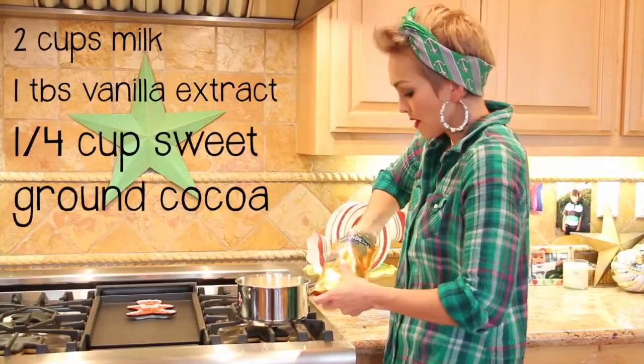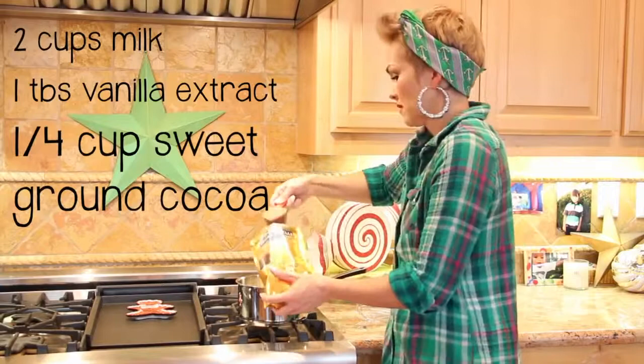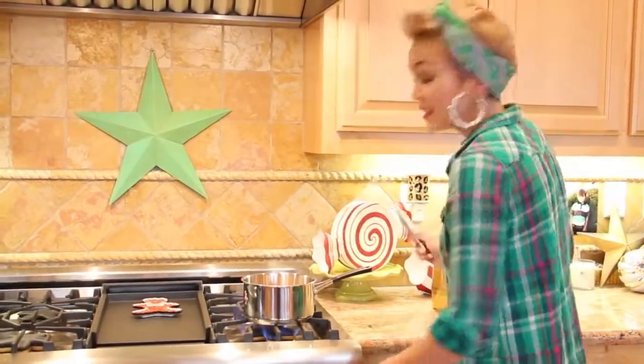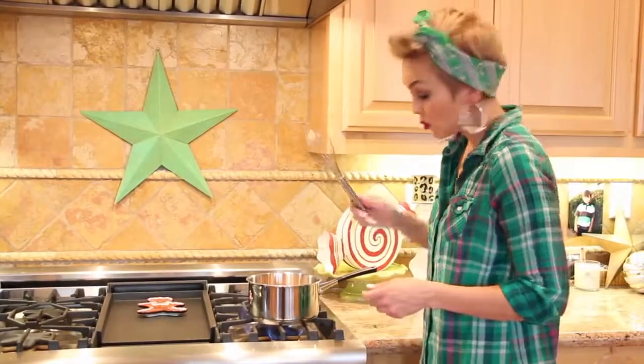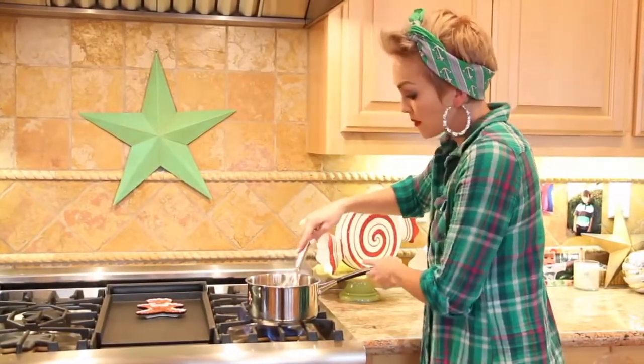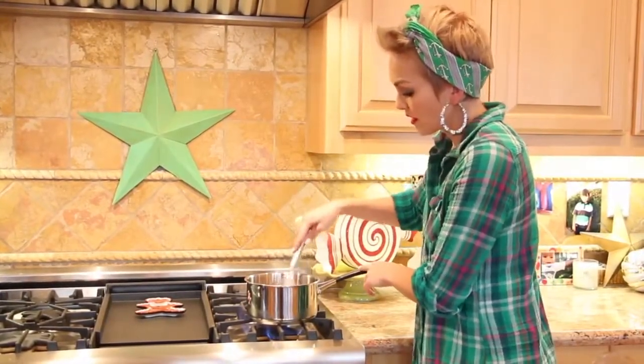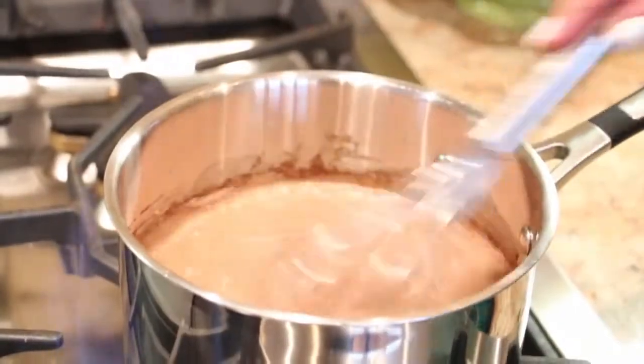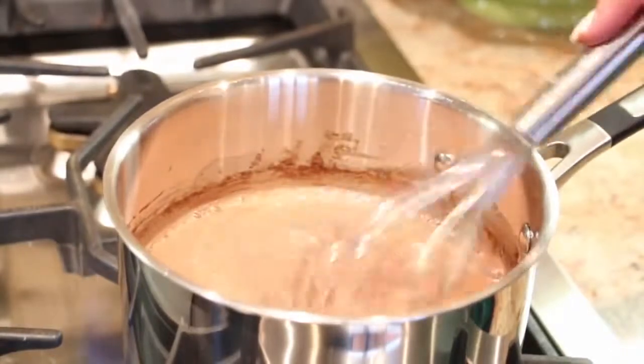I'm going to take about a quarter of a cup of the sweet ground cocoa. Now we're going to turn this to medium heat. Instead of using a regular spoon, I like to take a whisk and slowly whisk this up — this gets rid of any chunks or clumps of the sweet cocoa powder. We just whisk it up until it's all smooth, then I'm going to turn this down to medium low.